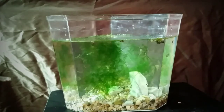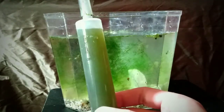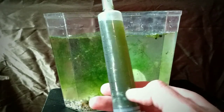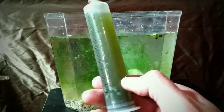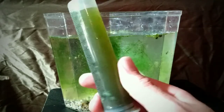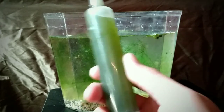All right guys, this is the mother load here. This should have tubifex, detritus worms, ostracods — everything that we want — cyclops, and possibly other species: micro rams-horn snails, all sorts of good stuff. I'm gonna throw it right in there.